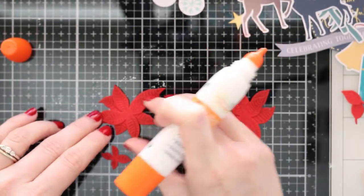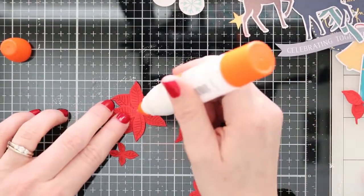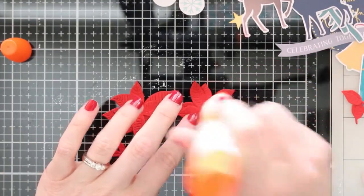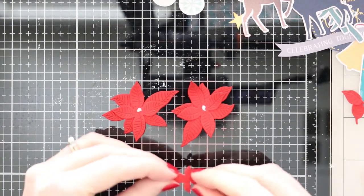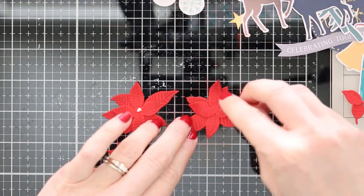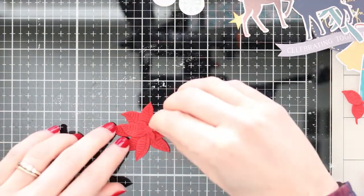I'm using my Fun Stampers Journey glue and just putting a little dab in the center of each of these flowers, layering them together and creating my dimensional flowers. I'm going to be using these flowers as embellishments on my card, so I wanted to make sure I had them all assembled before I get to the rest of my card.